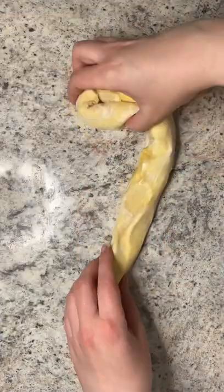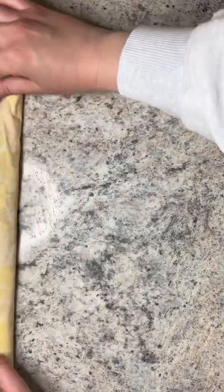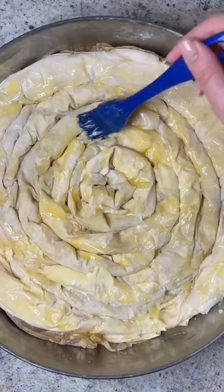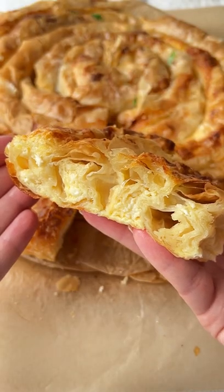Roll it up and roll the first one into a spiral just like this. Place it in a buttered baking dish and continue to do this for the rest of the filo, wrapping it around that spiral until you fill up the whole dish. Once you make all the rolls and fill up the dish, brush it with butter, bake, enjoy and follow for more.